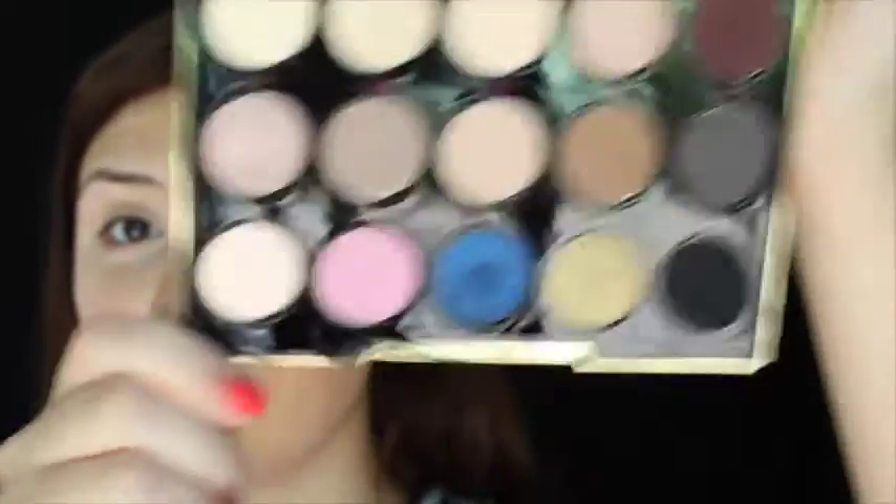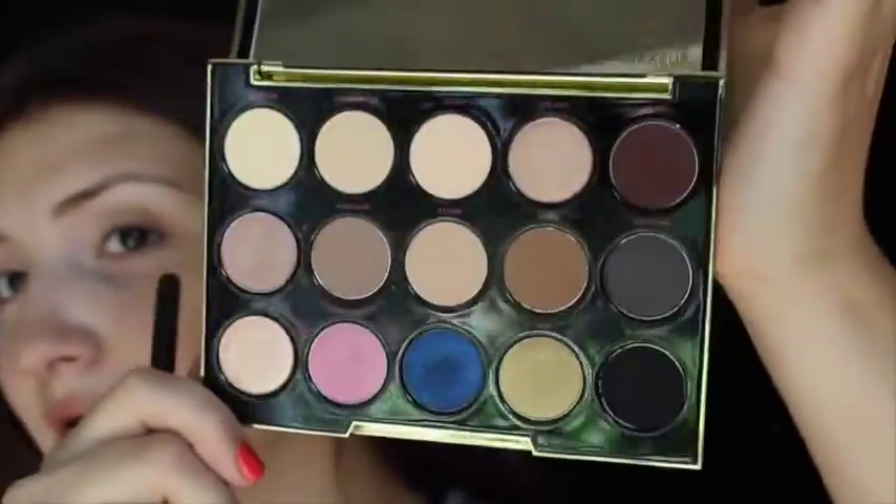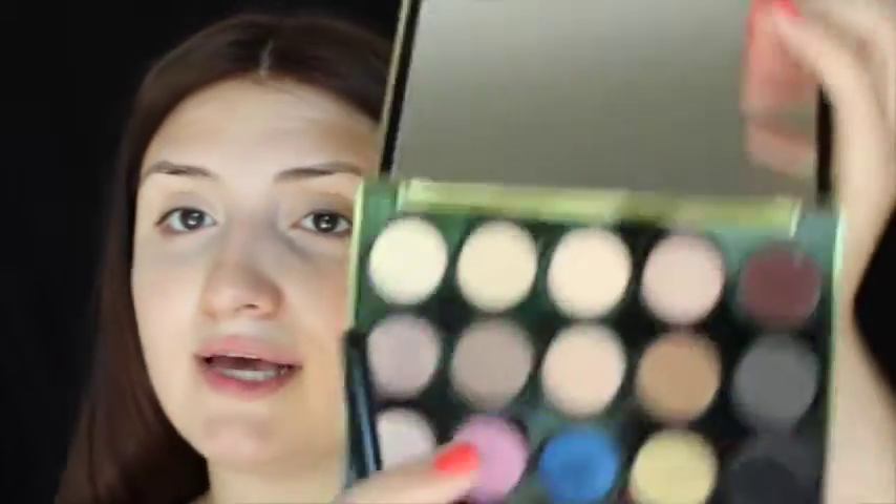So without further ado, let's get right into the video. So today we're going to do eyes first because Urban Decay shadows tend to have a ton of fallout. If you guys want to look at the palette first, this is the Gwen Stefani one. As you can see, it's pretty new. I used the blue a couple times. So first I'm going to mix these two brown colors just for a transition shade into my crease. And I am using a Sigma E35 blending brush to do this.